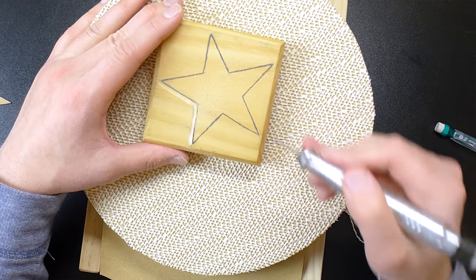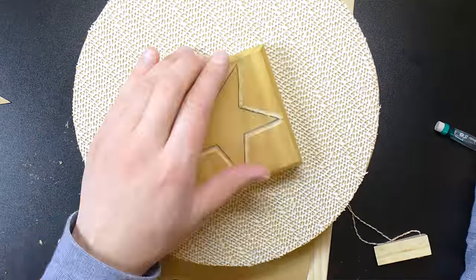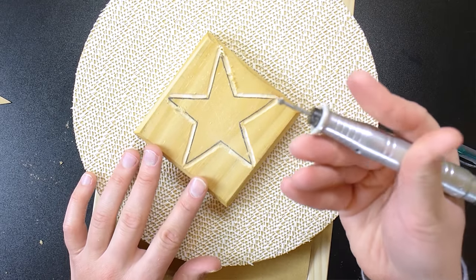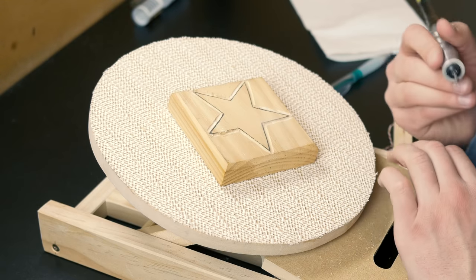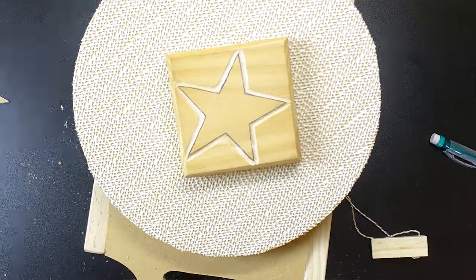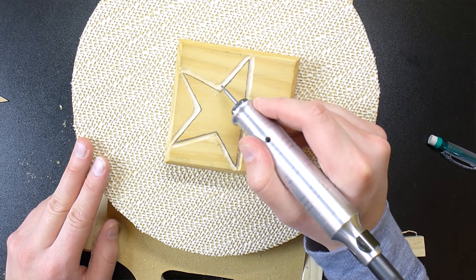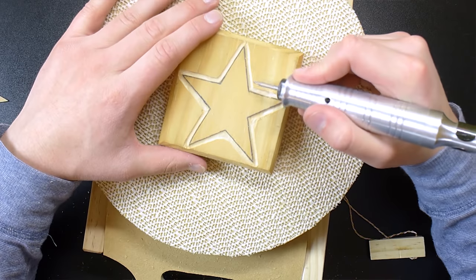Take everything you just learned and complete all the other sides. Okay guys, we got this pretty much roughed out. I'm going to go back over it and smooth it out, then we're switching to our other bit. You want all the negative space to be equal — we don't want different depths, we want all the same depth. Now we want to take our small burr and go right in between the corners to get what we missed and create nice crisp edges.